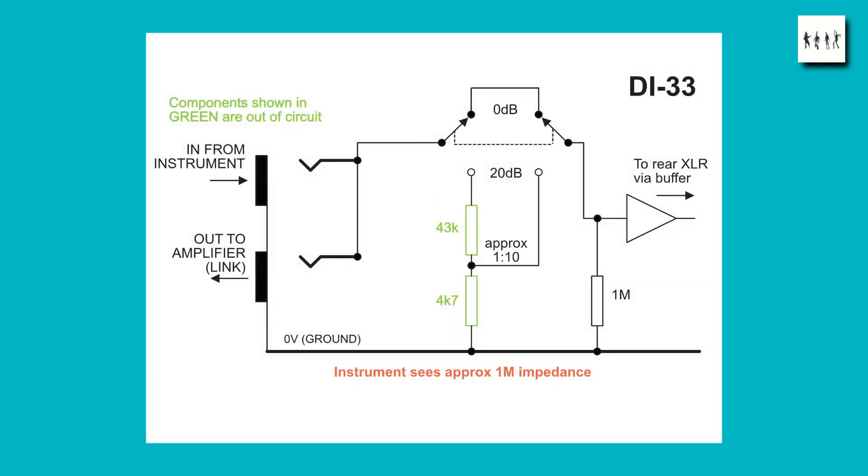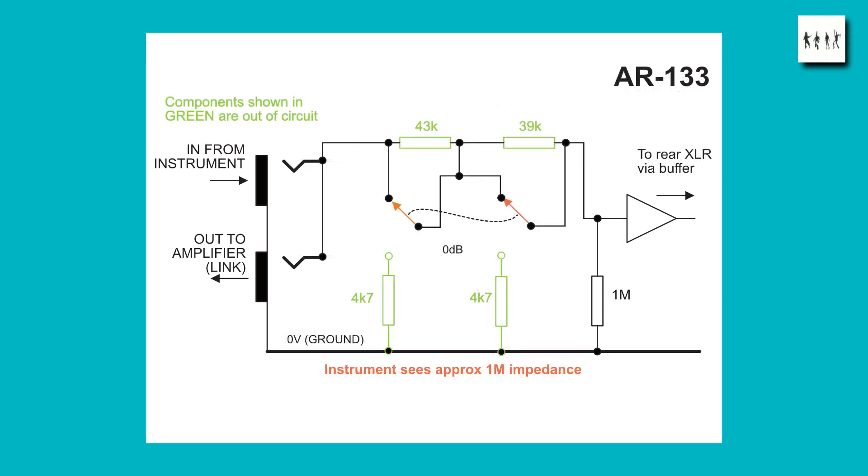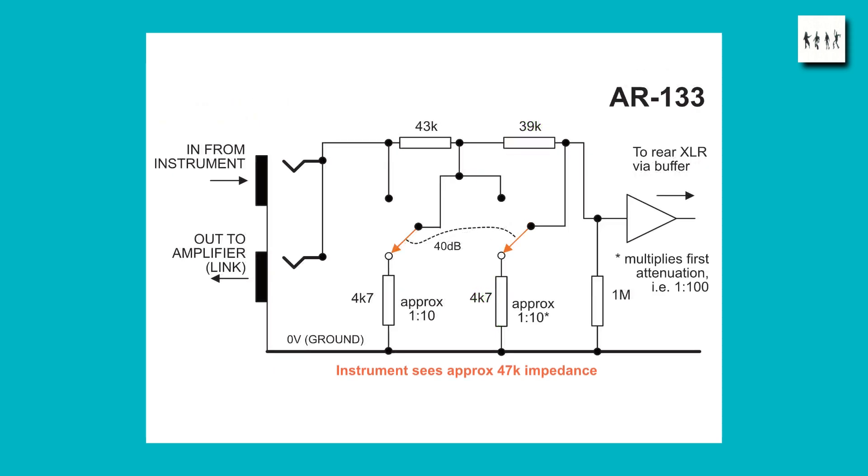The input to the buffer amplifier is nominally a 1 meg impedance, which is what would be presented when the units are set to 0 dB. However, when you go into the attenuated position, the resistor divider network tends to present a lower impedance. With the Millennium design, going to 20 dB attenuation would drop the input impedance to somewhere around 47k, which may be a little low for some electric guitars. In the BSS design it's very similar — at 0 dB it's about 1 meg, but at the 20 and 40 dB pad settings the impedance will also drop to about 47k.